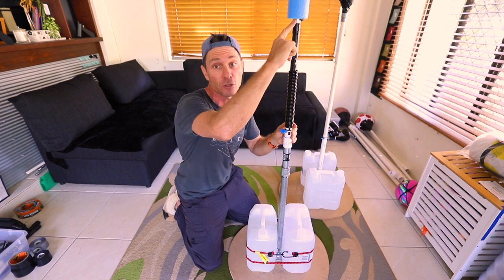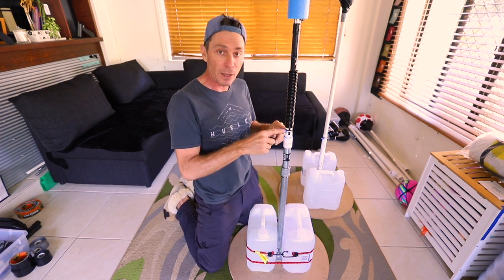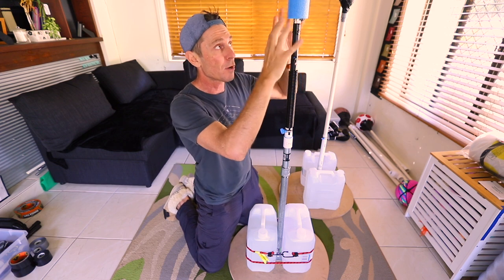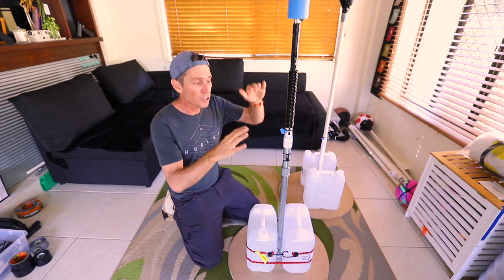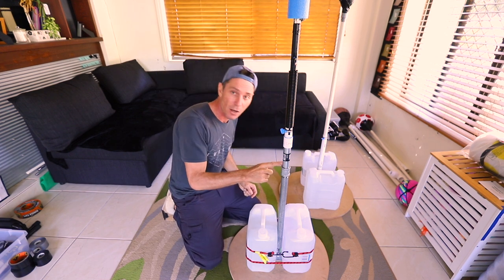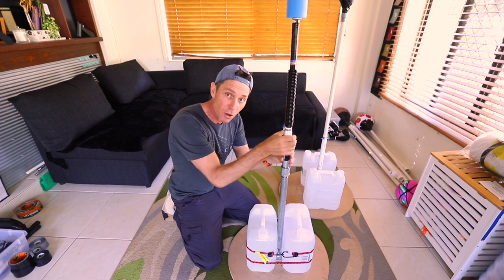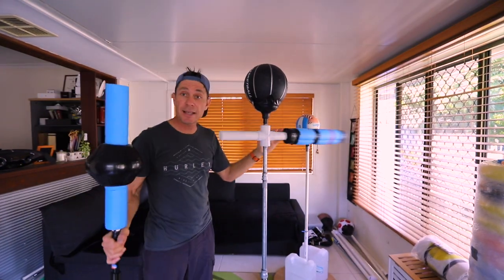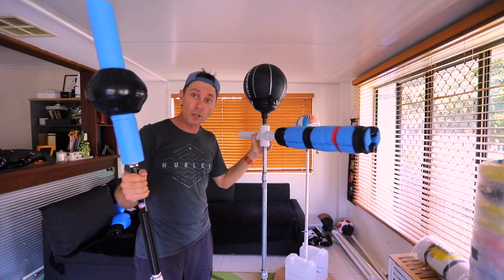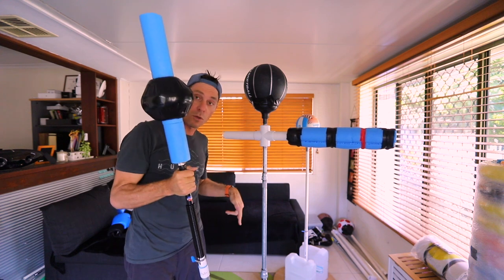It's also adjustable at the top as well. That one I'm using a different type of clip - not one like this but one that uses a screwdriver so I don't hurt myself if I'm punching it. So it's adjustable at both the bottom and the top. I'm keeping this section of pipe so I can take this off and attach the horizontal spar bar - so a choice of either the cobra bag or the spar bar on the one platform.